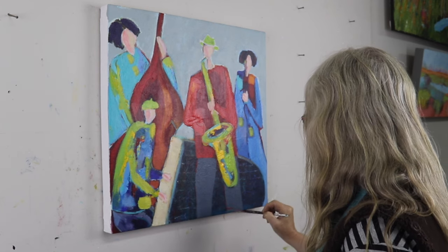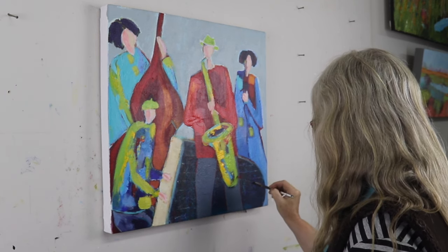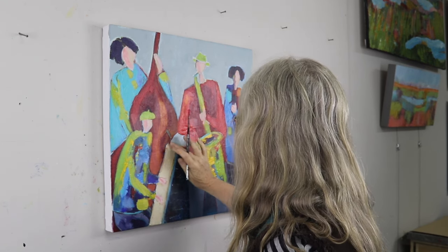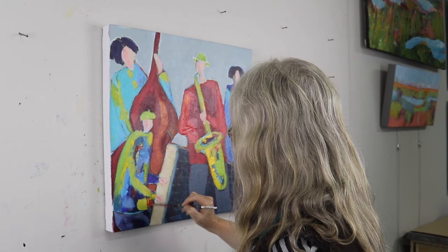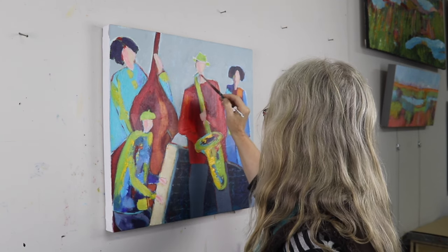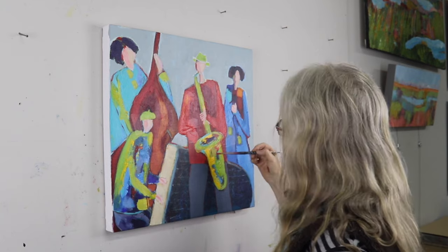Now I've got a small rigger brush here, and I'm bringing some red paint in and around some of the edges just to connect the red in other places of my painting. So again, not trying to outline, but just adding little bits here and there, sometimes softening it with my fingers. I really find it makes a difference to the painting. I'm putting a little bit of detail in his hand.